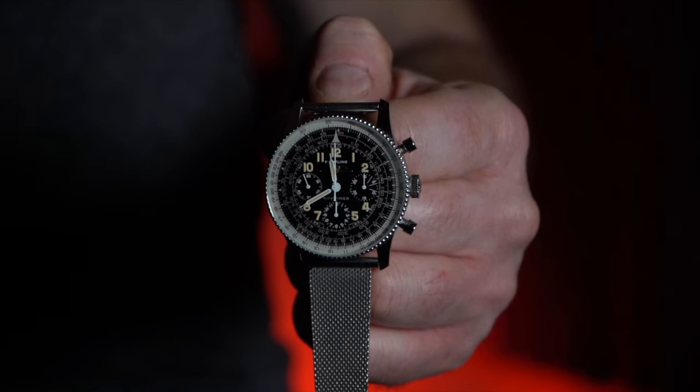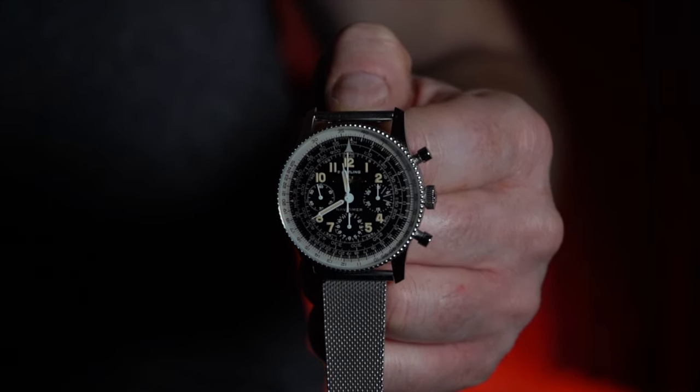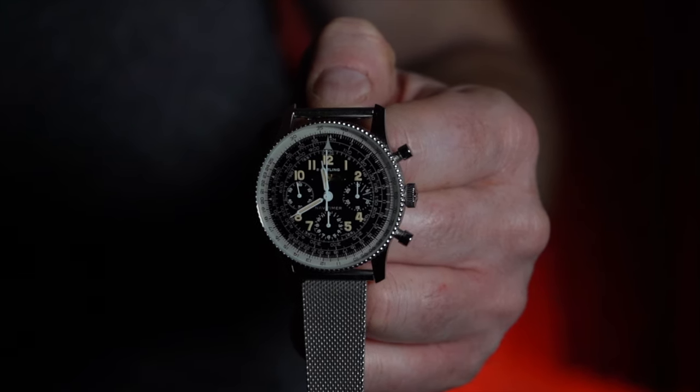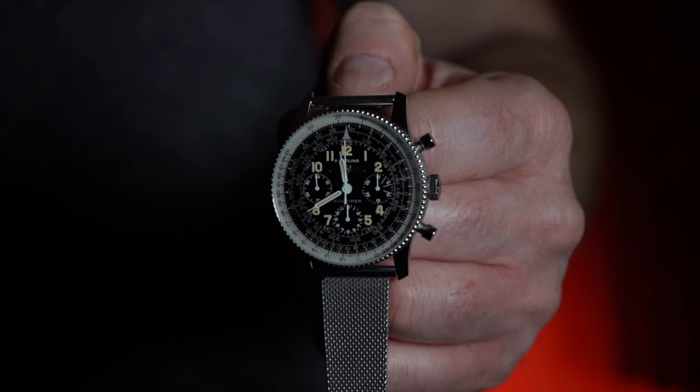Today we're going to talk about the Breitling 806 1959 re-edition. This is a re-edition of the Navitimer — the Breitling Navitimer 806 — that was originally issued in 1959. The actual 806 began its original production run in 1952, and there were different variations of the 806 that would progress during its production run; the re-edition version is specifically the 1959 version.